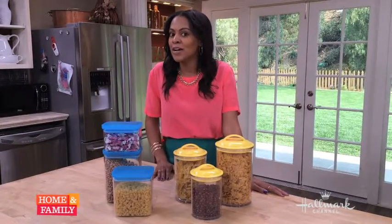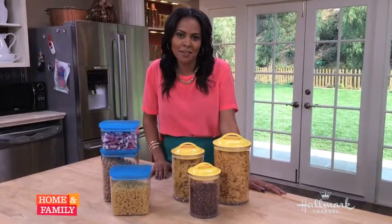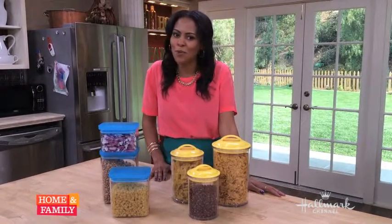Be sure to check out more organizing tips on my blog, which you can reach at NicoleGivens.com, and watch me every Saturday on Homemade Simple on OWN.